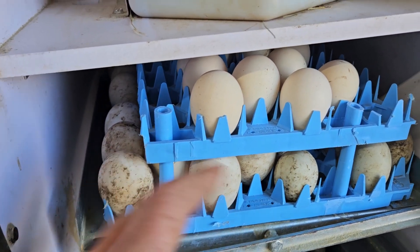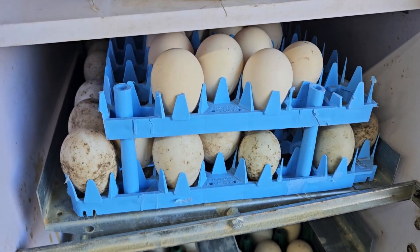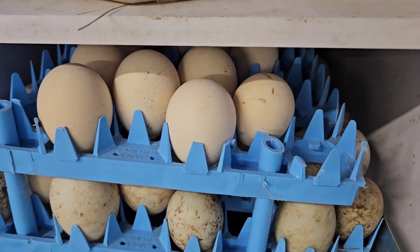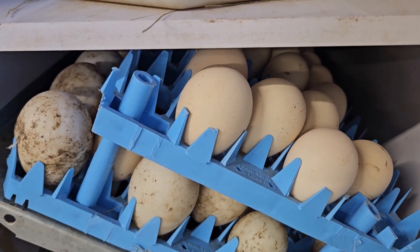By increasing capacity this way, you could double stack that and you would be adding capacity — not a crazy amount added, but let me show you it turning. Just show you how it works.